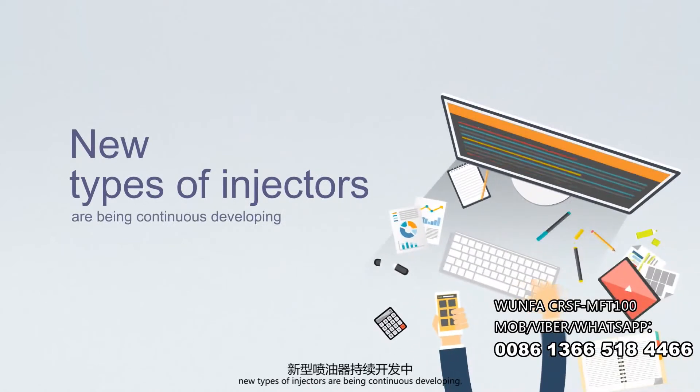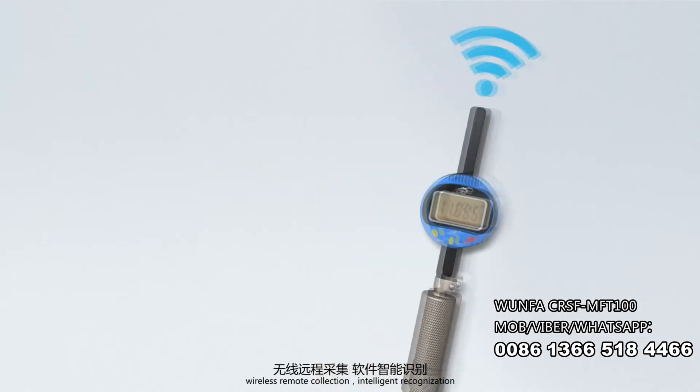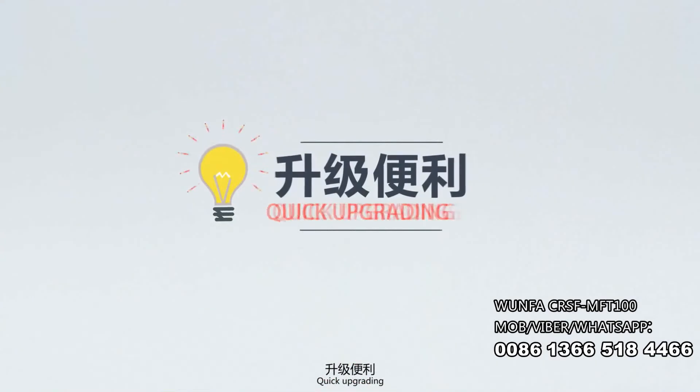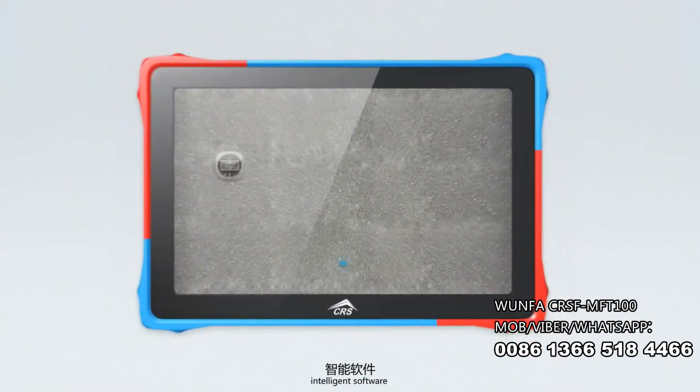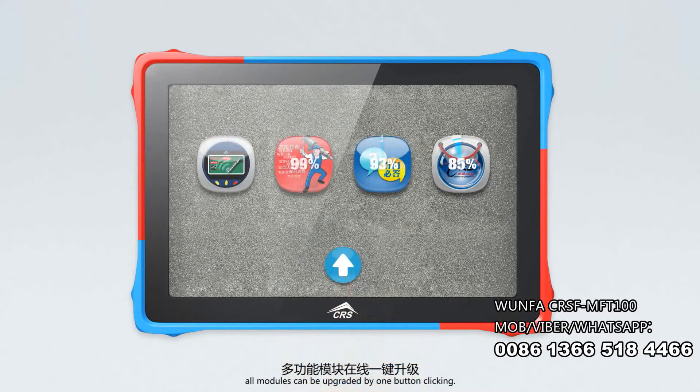New types of injectors are continuously being developed. Wireless Transmission, Wireless Remote Collection, Intelligent Recognition, Operation Space Extended, Quick Upgrading, and Intelligent Software — all modules can be upgraded by one button click.